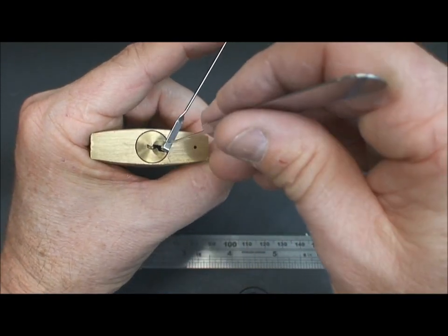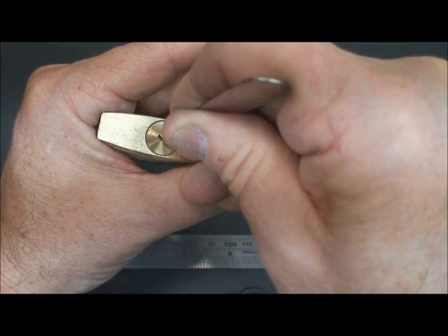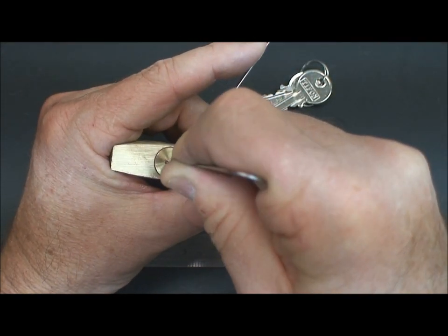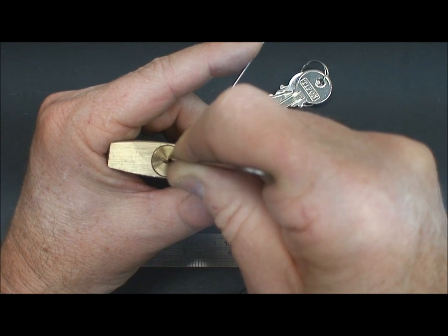All right, first step done — we have the false set. Let's go ahead and start pulling. Go to the rear and start moving forward, and we're going to find a binding pin. And there we go — we're getting feedback on pin number five. Apply tension with the pick.